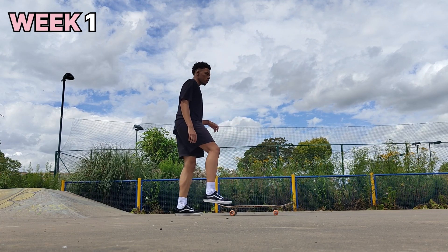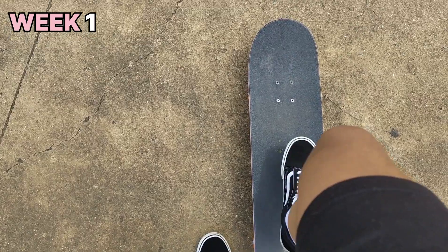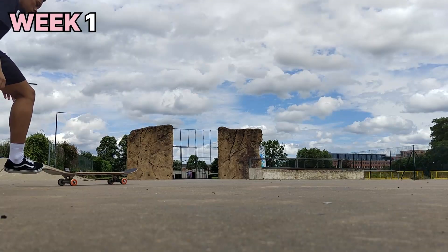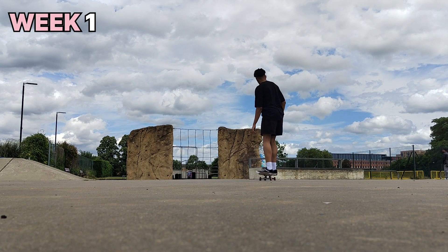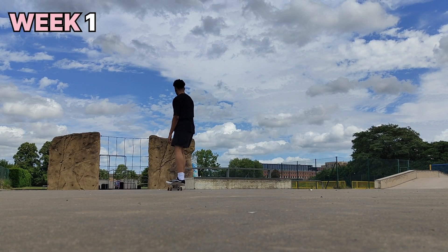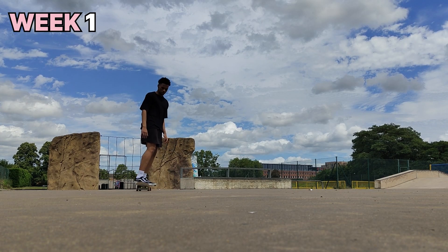That's me, Cameron, and I've been skateboarding for about three months now. I'm going to show you my skateboarding progress across these three months. I didn't want to just be boring and show a compilation of my skate clips, so instead we're going to do a walkthrough of my old skate footage and I'll share my thoughts and opinions on my progress.